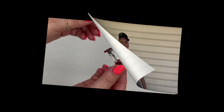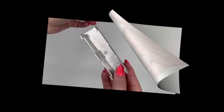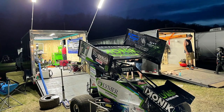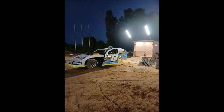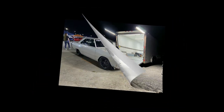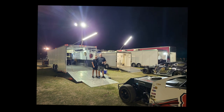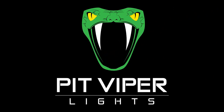Thanks for watching. Go ahead, now bend it. Now try to bend it. Really try to bend it. There you go. Thank you.